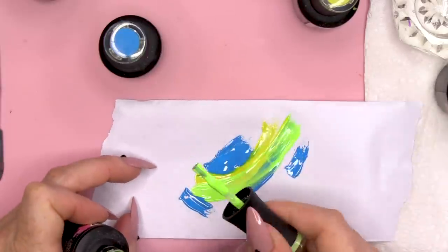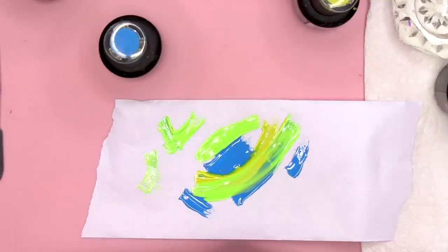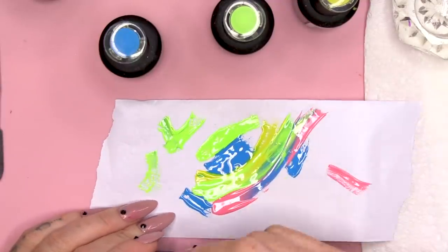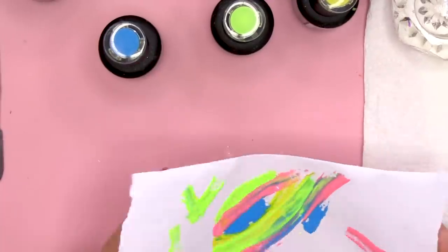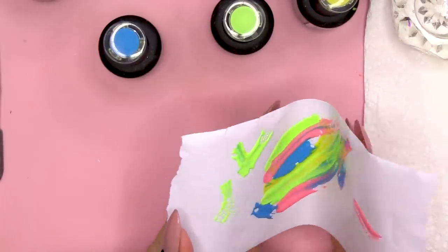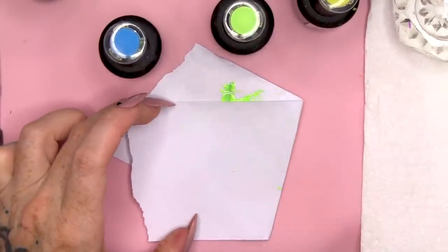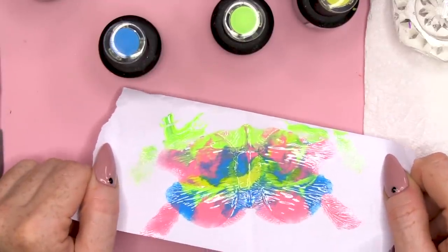You kind of go swoosh through here and then we're gonna go swoosh. Don't worry about colours merging but do make sure that you wipe your brush before you put it back in the bottle. And what I'm gonna do now is fold this over, fold it over, give it a bit of a squish, snap it back, peel it back.